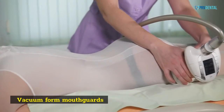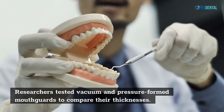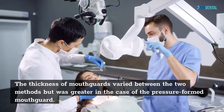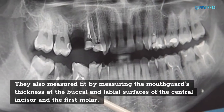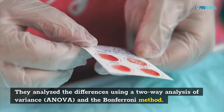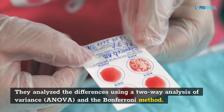Researchers tested vacuum and pressure-formed mouth cards to compare their thicknesses. The thickness of mouth cards varied between the two methods but was greater in the case of the pressure-formed mouth card. They also measured fit by measuring the mouth card's thickness at the buckle and labial surfaces of the central incisor and the first molar. They analyzed the differences using a two-way analysis of variance, ANOVA, and the Bonferroni method.